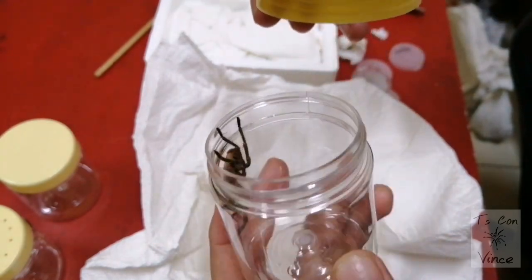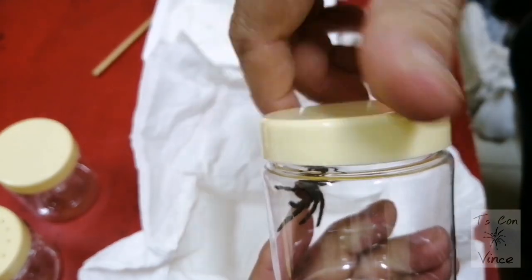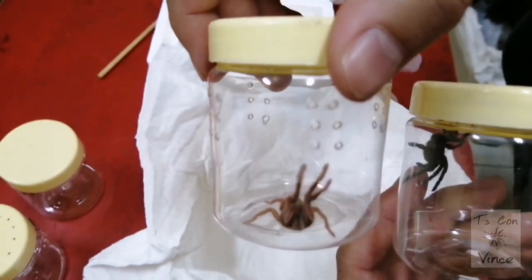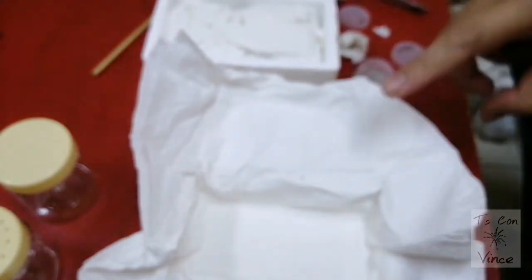Wow, so here is the Holotele NSE regular, and this is the gold. 4 out of 4.